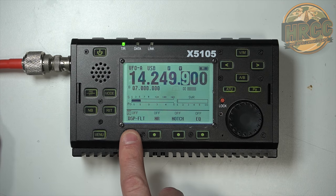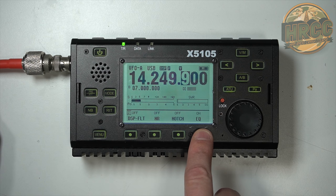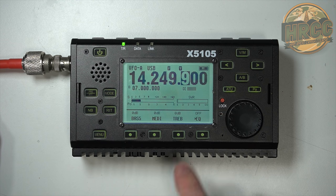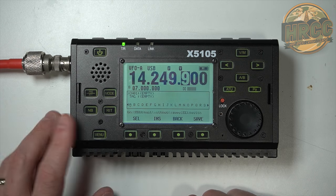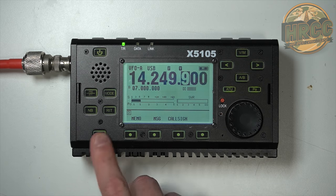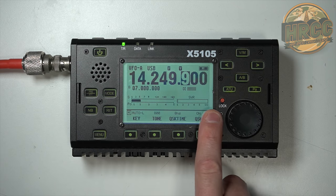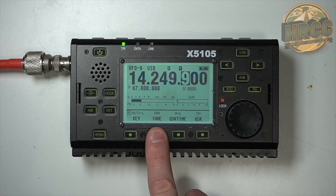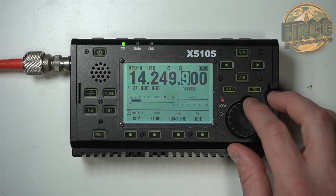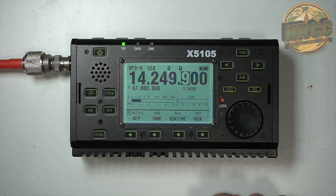Menu item two: DSP filtering is on — we can turn that off easily. Narrow noise reducer, notch filter, EQ control — if you hold it down you can adjust your bass, mid, and treble. Menu item three is where you can have a memory setting for what you want to be able to transmit, load up messages, and enter your call sign. Menu item four — this is your CW side. I have it set to left-side paddle key. Your tone is set to 800 Hz by default. QSK is key on and off, and you can turn QSK on or off.